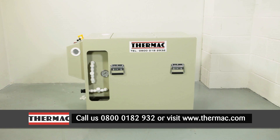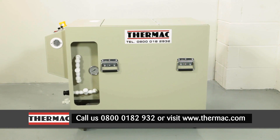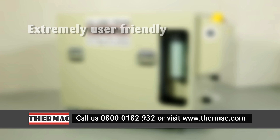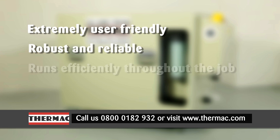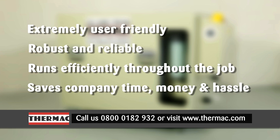This is the Thermac injection machine, developed to take the proven concept of wet strip injecting to the next level. Following extensive development, we have produced a product that is extremely user-friendly, robust and reliable, runs efficiently throughout the job, saves the company time, money and hassle.